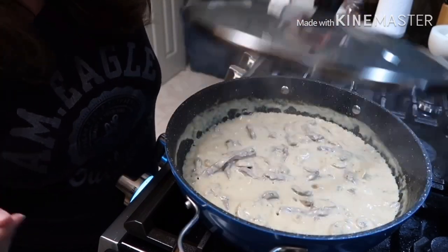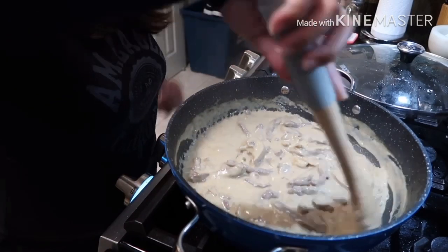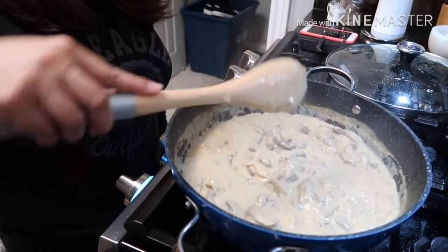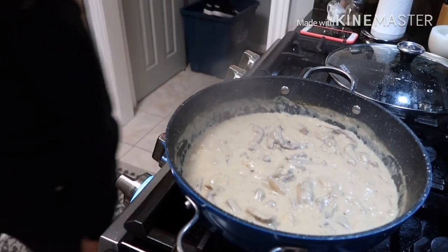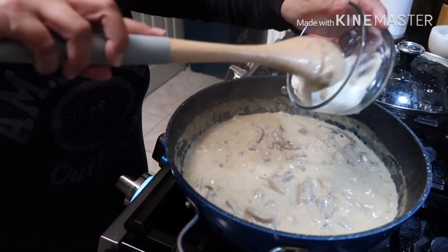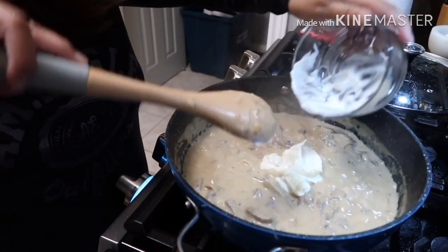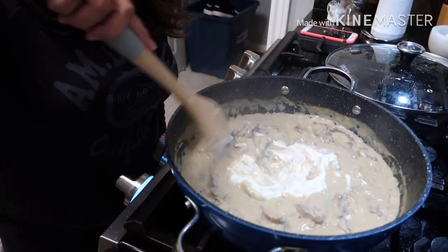Okay guys, let's check on it now. The sauce has reduced. It's ready — we're going to add the last ingredient: our sour cream. That's the secret to a really delicious beef stroganoff. Let me just mix it in.